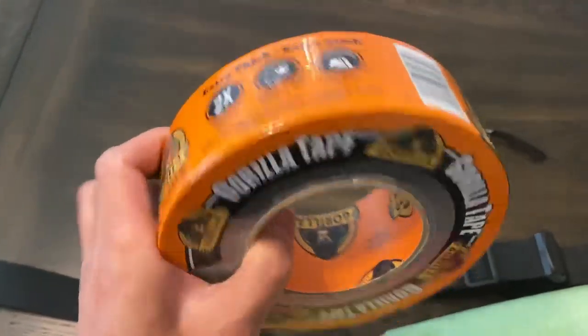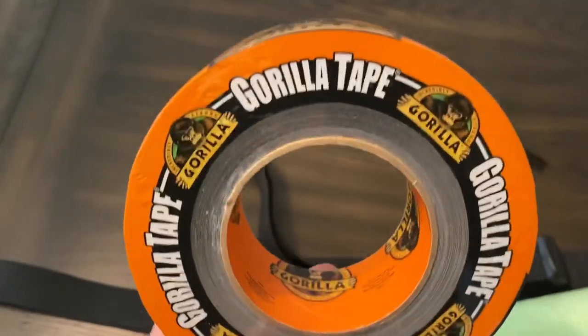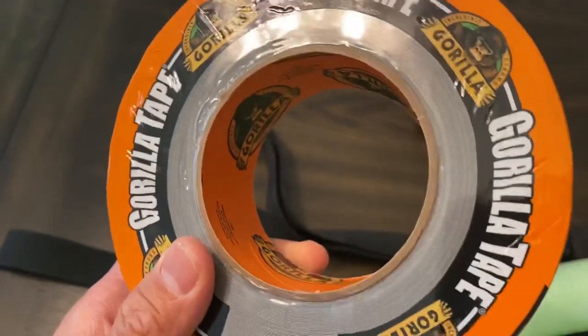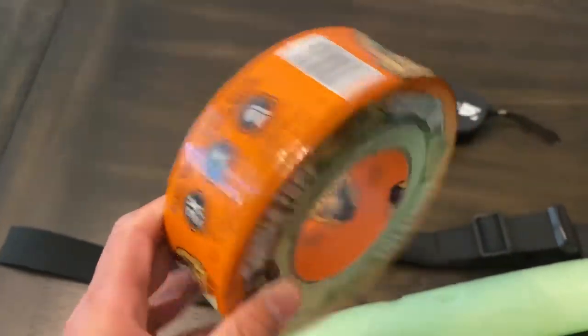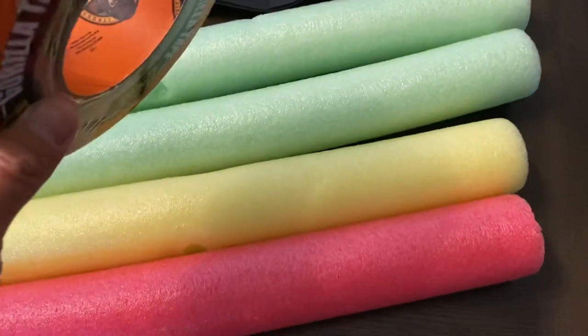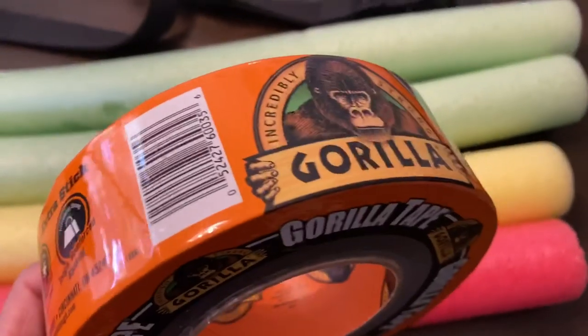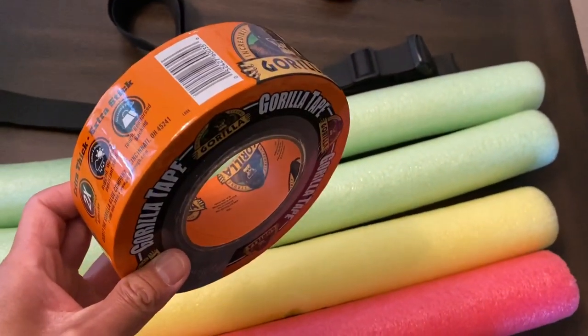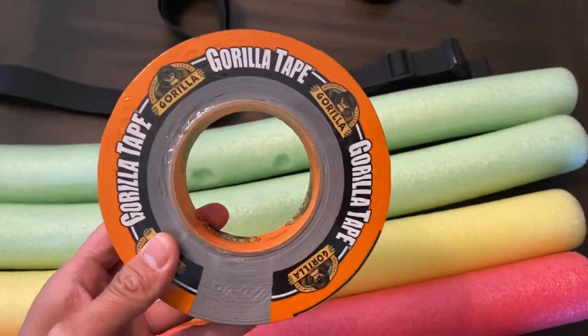You'll also need this nylon quick clip, which will be the piece that secures the pad to your heavy bag. And then lastly you'll just need some Gorilla Tape. You can get this at Home Depot, Lowe's, or really any hardware store. If you don't have Gorilla Tape, duct tape works as well. This is basically what's going to be the covering for all these foam pads and what secures them together. I'm going to go ahead and wrap these up to show you how it's done and then we can secure it to the heavy bag.